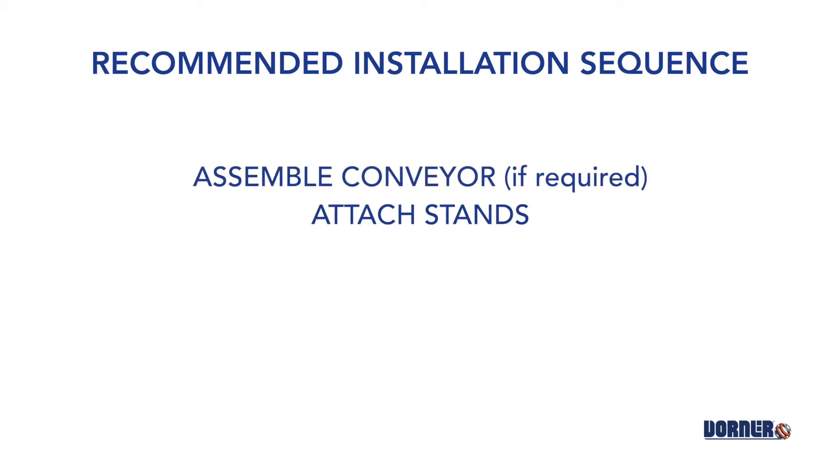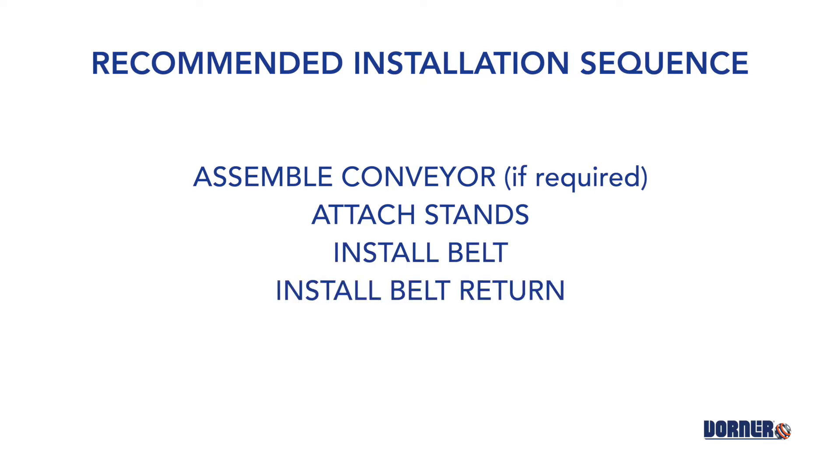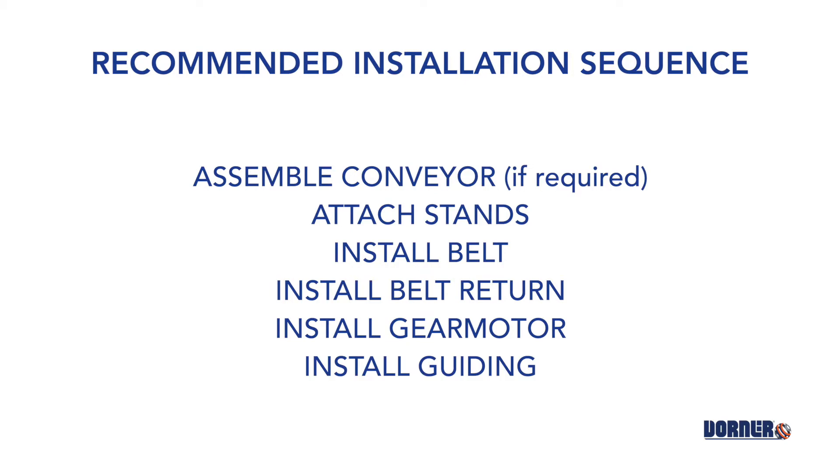The recommended installation sequence is as follows: assemble the conveyor, attach the stands, install the belt, install belt return, install the gear motor, and install guiding.